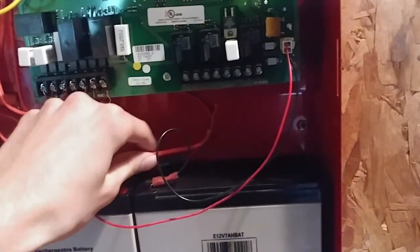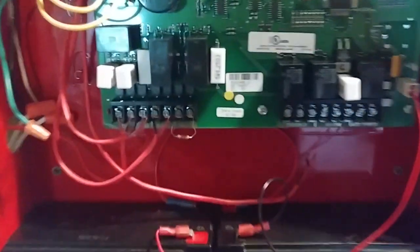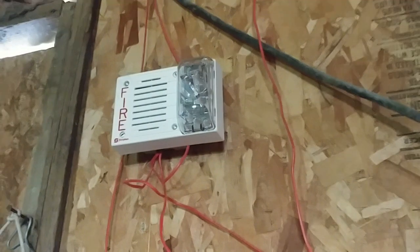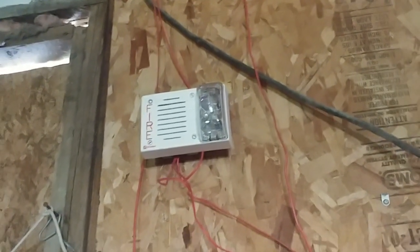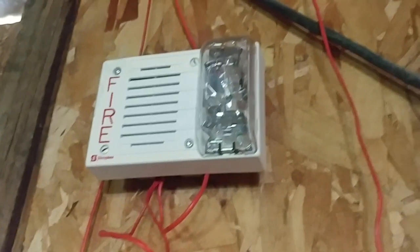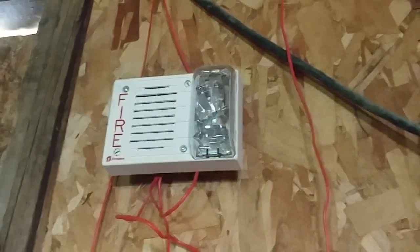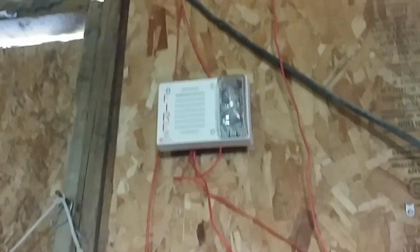Before we end this, the reason why I have NAC2 disconnected from the NAC terminals is because I actually have these on two-wire operation. The jumpers aren't cut on these yet, and I don't want to cut the jumpers on these. So I decided I'm going to do a two-wire operation for these devices. Plus, I don't want to do any four-wire audible silence — that's why I have NAC2 disconnected.